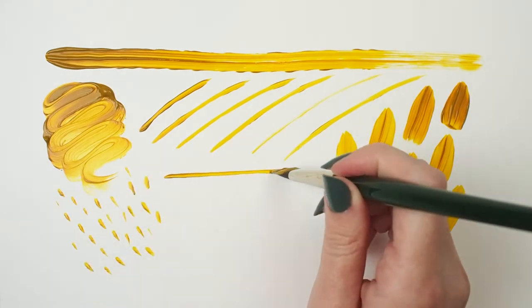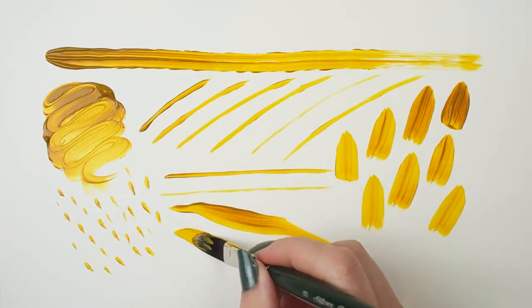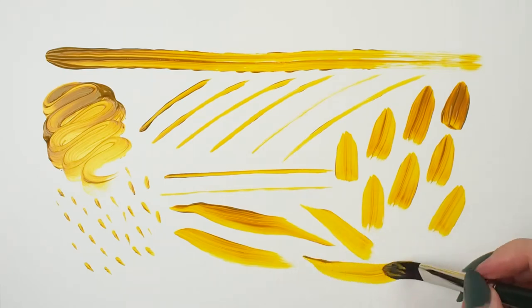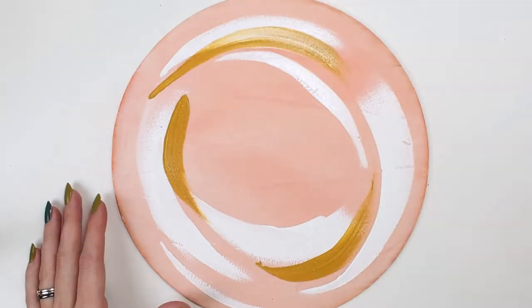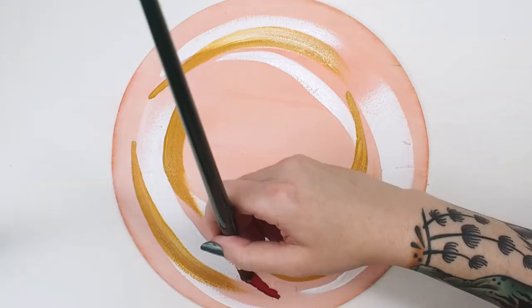This line is designed for use with heavy body acrylics and oils, but some watercolor and gouache artists enjoy using them too. It's a great tool for floral marks, feathers, and other organic shapes.